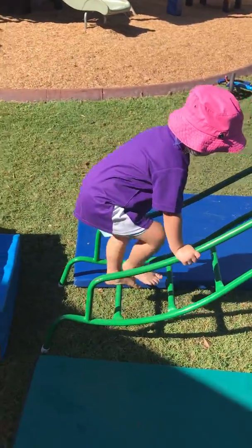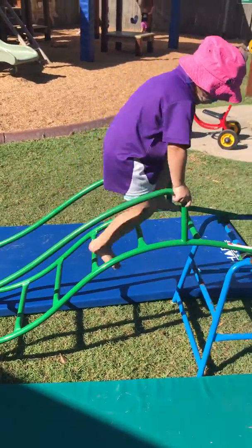Now hold on to the railings and step up five times. Two, three, four, five.